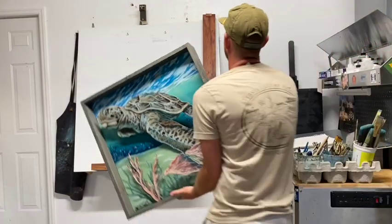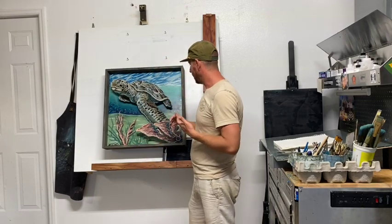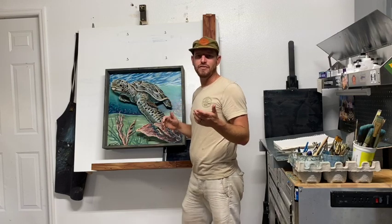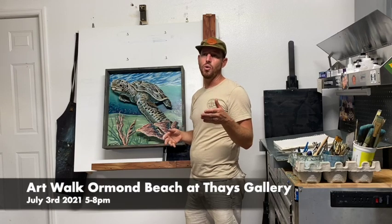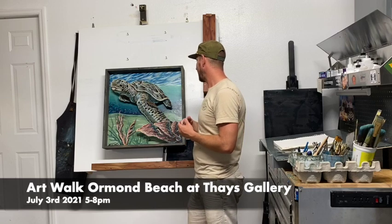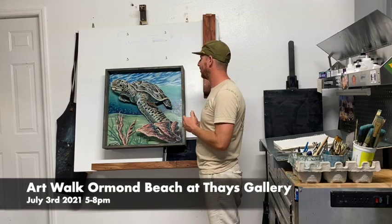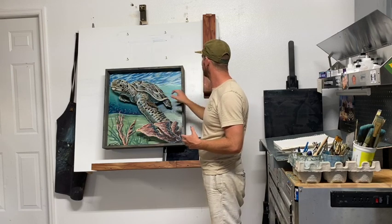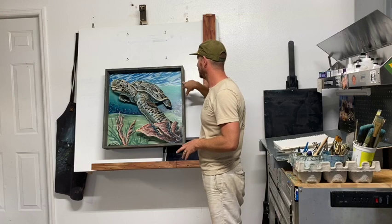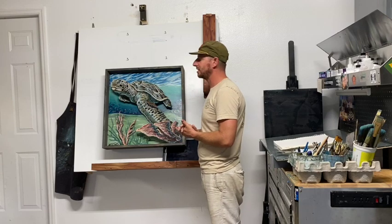I've probably done about 10 of these since I last posted a video on YouTube. This is the latest one, and this body of work I'm actually getting ready to show — I have a show July 3rd coming up where I'll be showing about 10 of these pieces live. I'll be hanging out and painting live; it's for First Saturday Art Walk at Faye's Gallery in Ormond Beach, right under NADA, from 5 to 8 PM. She said there had to be a turtle in the show, so I put a turtle in at an angle, brought the coral out in 3D layers, and went with a four and a half inch gray washed pine frame to wrap it all up. This piece came out really good.